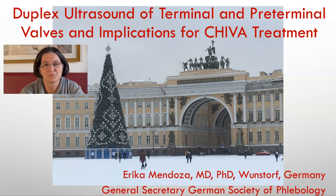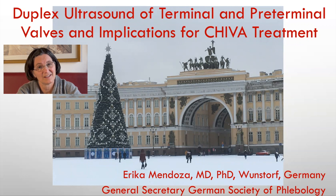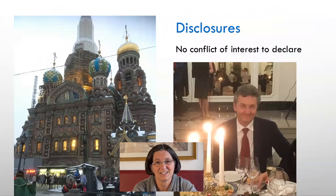Duplex ultrasound for terminal and preterminal valves and implications for CHIVA treatment. Dear Evgeny, thank you for this topic and the invitation to participate in Petersburg, even not being there, like I was four years ago where these photos were made.